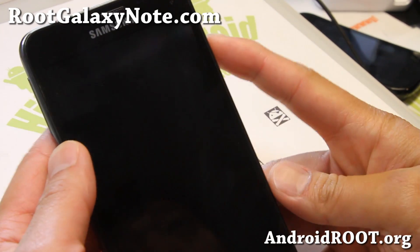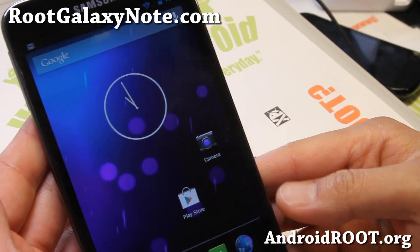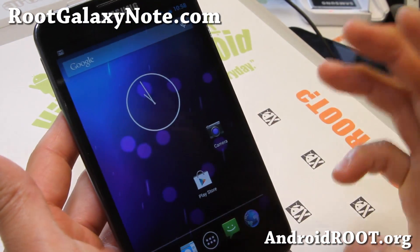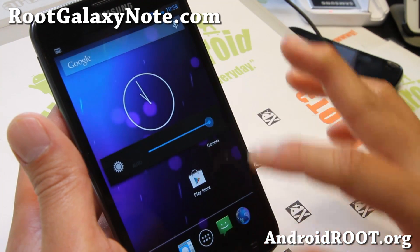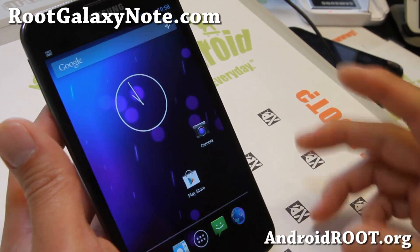Hi folks, this is Max from RootGalaxyNote.com. I've got a quick ROM overview of the latest Super Nexus, just released hours ago. This is pure Android 4.2.2 — if you want to run pure Android without all the customizations, this is built straight from the sources.